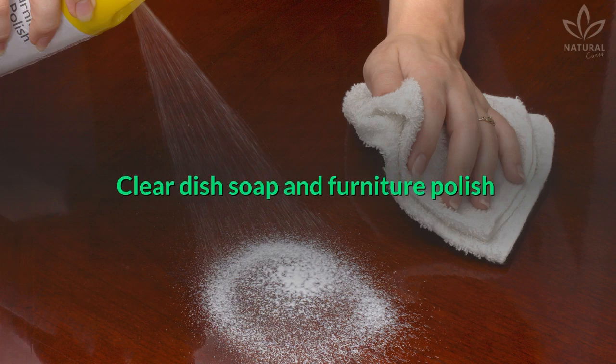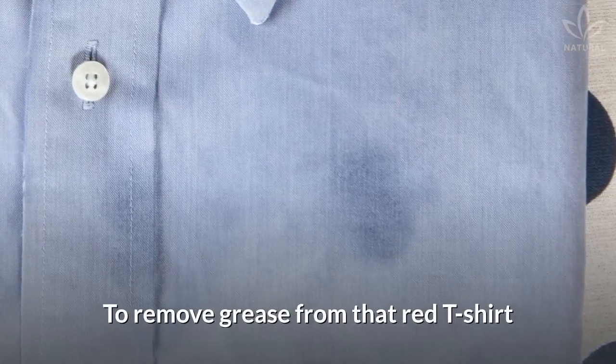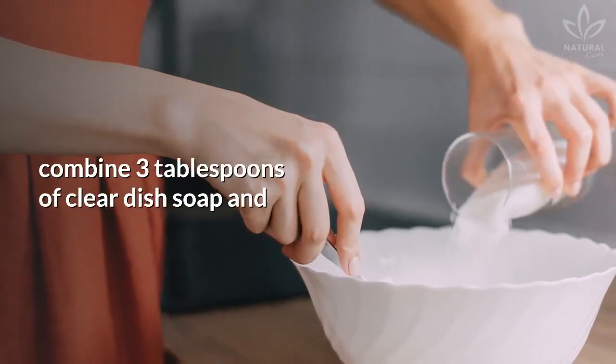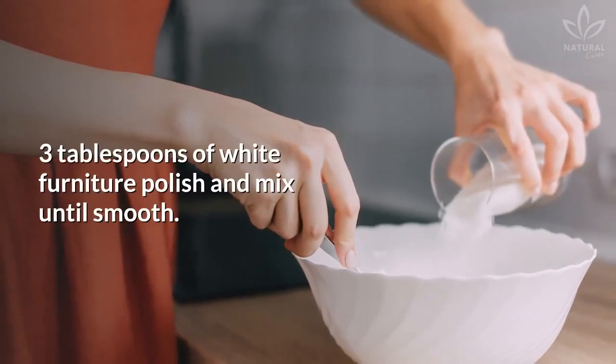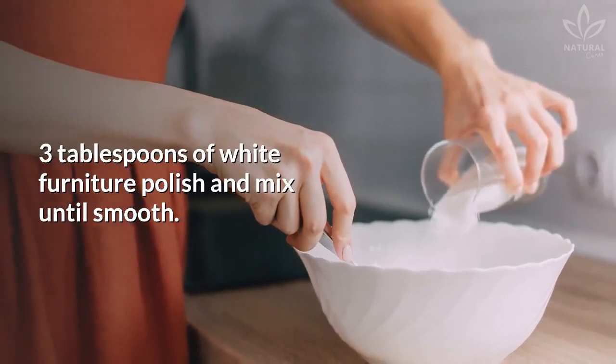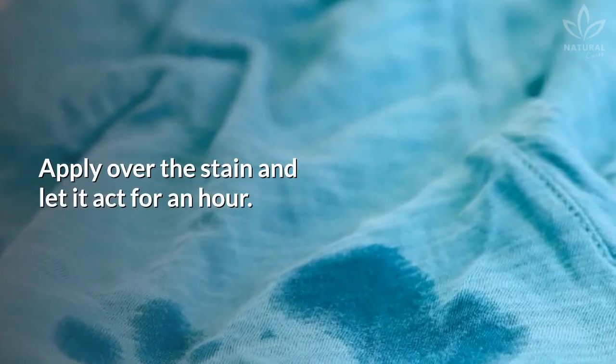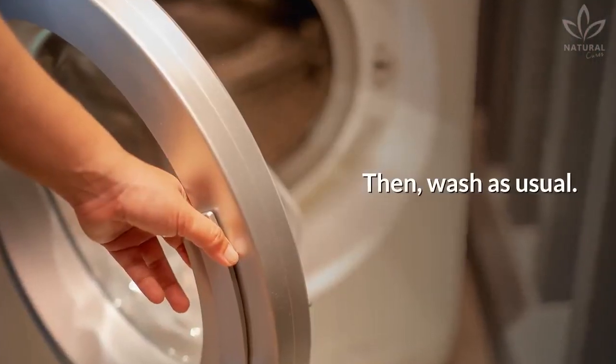To remove grease from that red t-shirt you stained at your last meal, combine 3 tablespoons of clear dish soap and 3 tablespoons of white furniture polish and mix until smooth. Apply over the stain and let it act for an hour, then wash as usual.